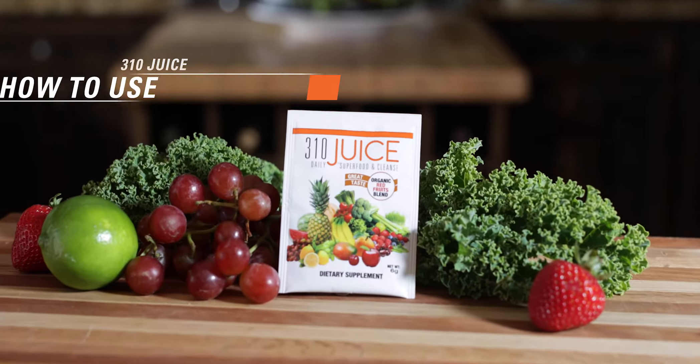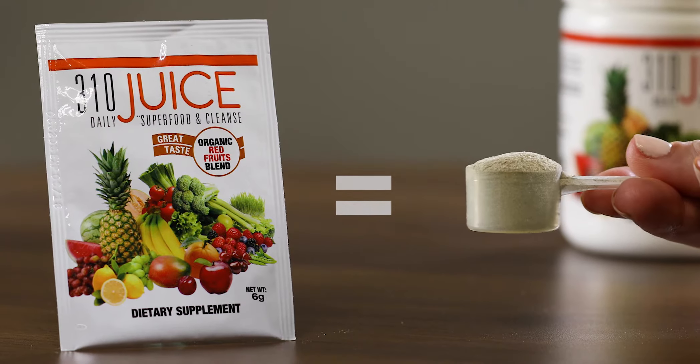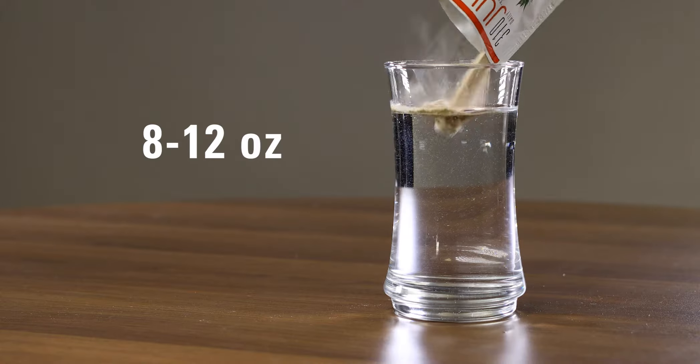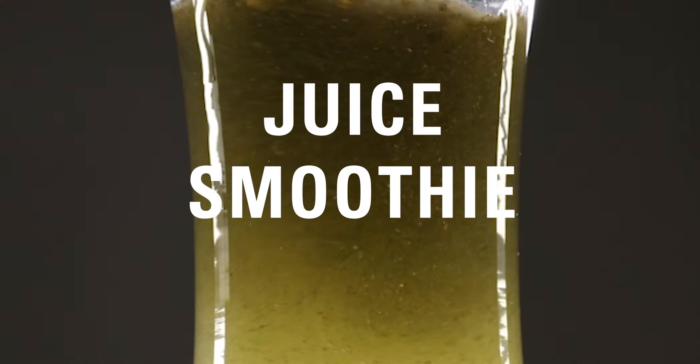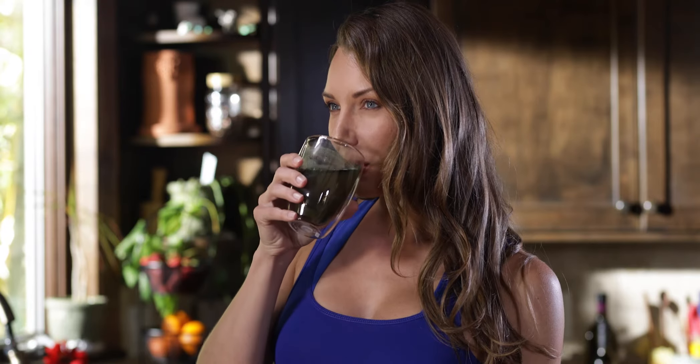How do you use 310 juice? Mix one sampler packet, or a scoop if you buy the full size, in about 8 to 12 ounces of cold water, juice, smoothie, or shake. Drink throughout your day.